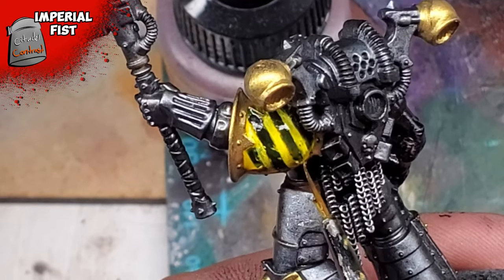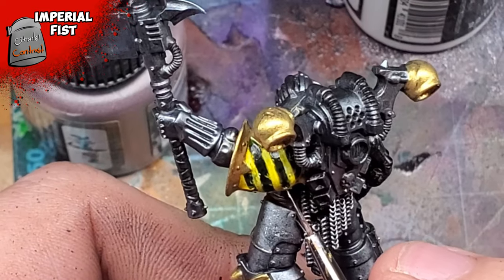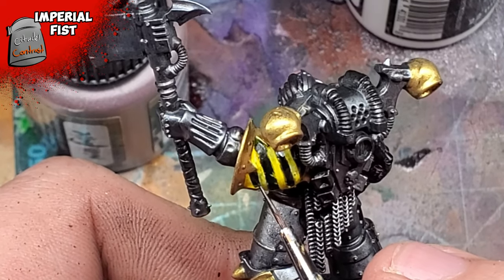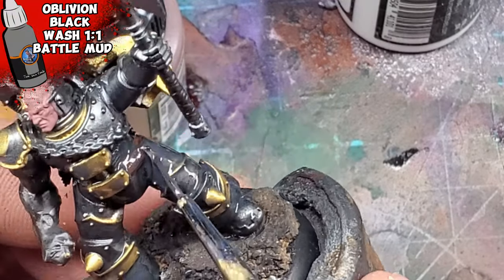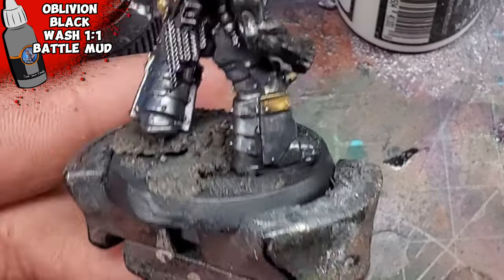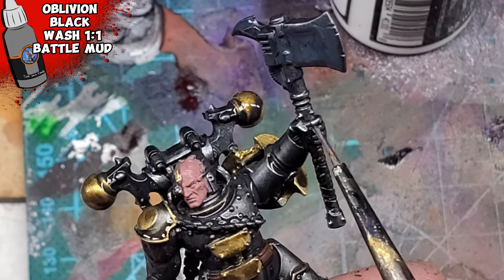After the stripes are painted on, I then apply Imperial Fist over. For any stains the yellow may have left, I cleaned up using a little bit of black. This ended up looking fine as I did apply a decal to it, but I definitely want to be more cognizant in the future as I do kind of want to paint a kill team out of these guys. I'd then wash the entire miniature using a one-to-one mixture of oblivion blackwash and battle mud. These colors not only dulled down the overall hue of the metallic but also dulled down the entirety of the finish — this truly looks like old heavy industrialized metal. I'd also apply this over the hazard stripes; just remember to shade this over the entirety of the model.